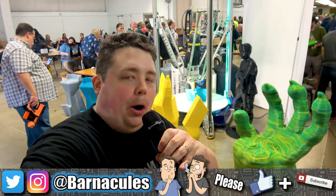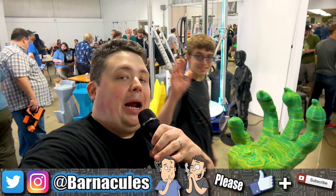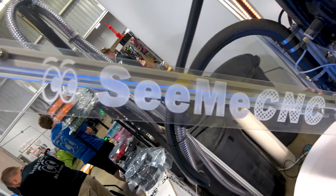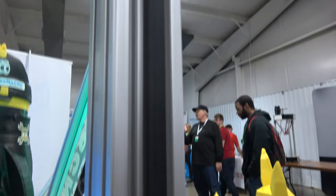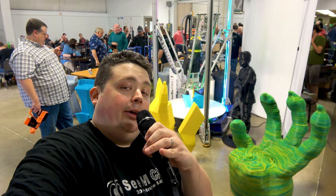Hey, what's up guys? Jerry here, aka Barnacles, coming at you from the middle of nowhere, Indiana, at the Midwest RepRap Festival. I'm with CME's CNC today, and we're going to finally review the PartsDaddy. It's this giant 18-foot tall FDM 3D printer. I don't think it's the largest in the world by any stretch of the imagination, but it's still pretty damn awesome. We're going to go over it in some detail in this video.